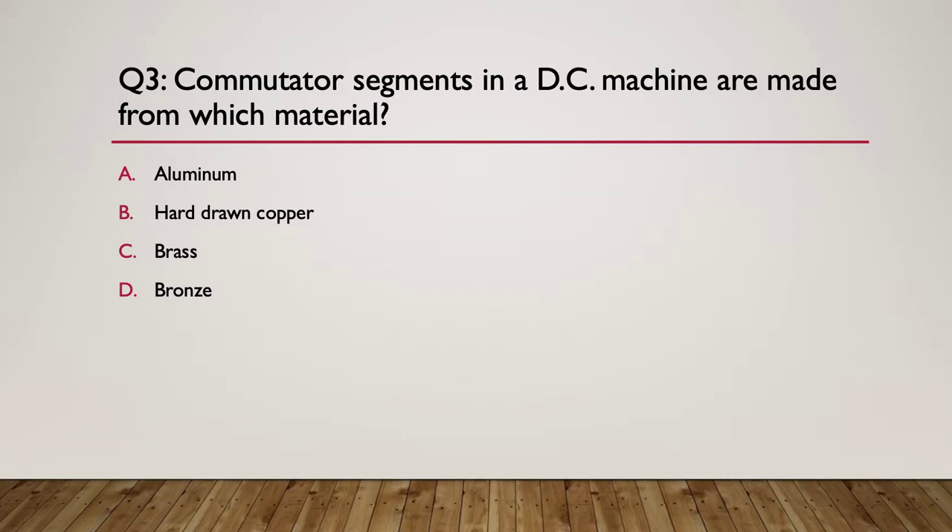Question three: commutator segments in a DC machine are made from what kind of material? A, aluminium. B, hard drawn copper. C, brass. D, bronze. Think about what commutator segments do and how they do it. Here's your hint: which material provides good properties for the purpose - both mechanical and electrical properties? The answer is hard drawn copper. It's specially manufactured, tough copper, but also a very good conductor of electricity, so both physical and electrical properties are covered.